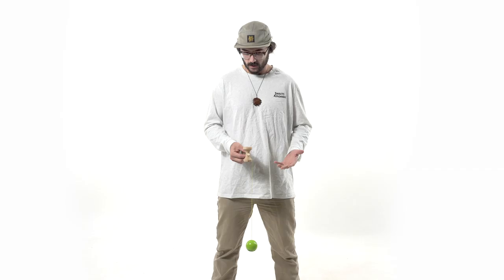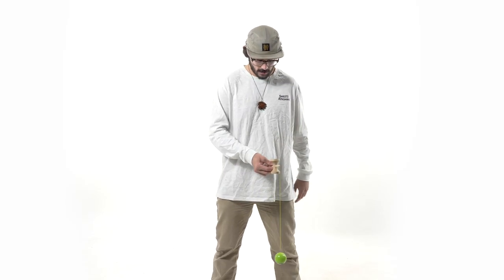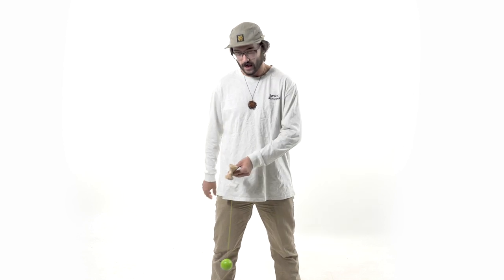First, start in Ken grip with the big cup facing up. I want you to slightly have the Ken on your opposite side — so if you're a right-handed player, have it directly over your left leg; if you're left-handed, have it right over your right leg.